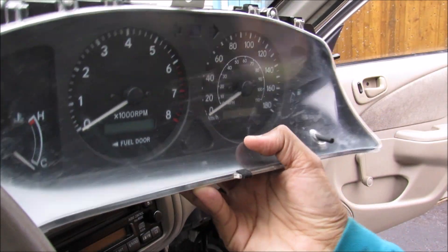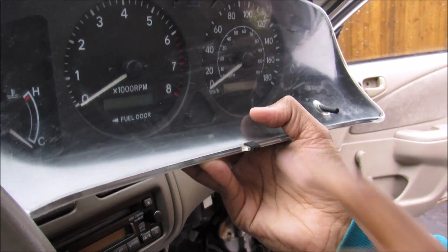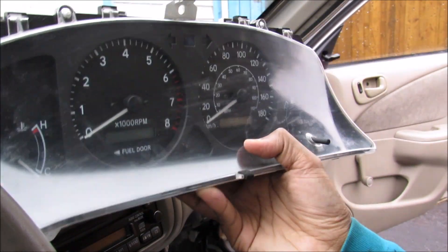Here we've got a used instrument cluster from another vehicle. This one has the tachometer and the temperature display option, and I'm going to swap this into my car.